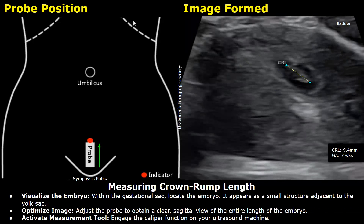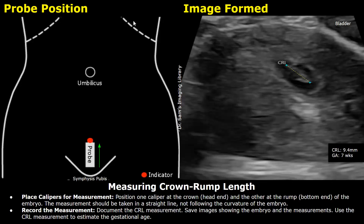Next, we will focus on the embryo to measure the crown-rump length, the CRL, which will give us the estimated gestational age. Adjust the probe to get a clear sagittal view of the entire length of the embryo. Press the caliper function on the ultrasound machine. Place one caliper at the head of the embryo and the other at the bottom end. If it is difficult to differentiate between the head and the rump, just place the calipers at the upper and lower edges. The measurement should be taken in a straight line. In this example, the CRL is 9.4 millimeters, which corresponds to 7 weeks.